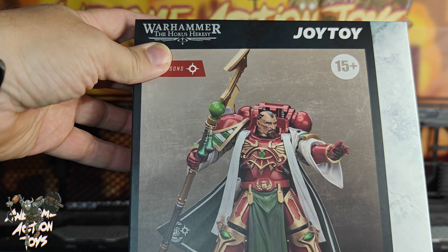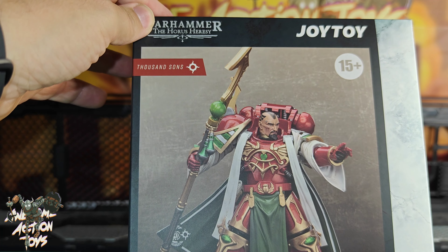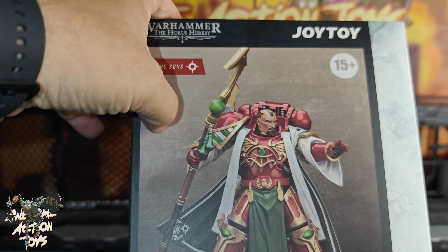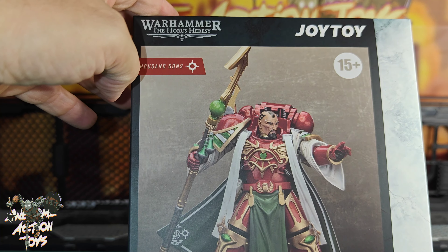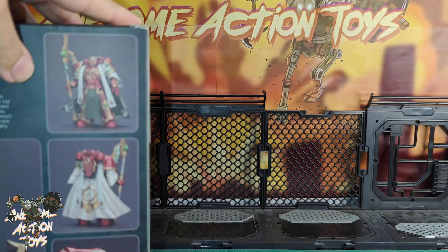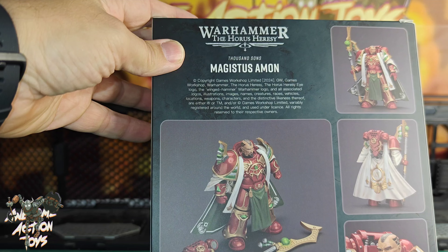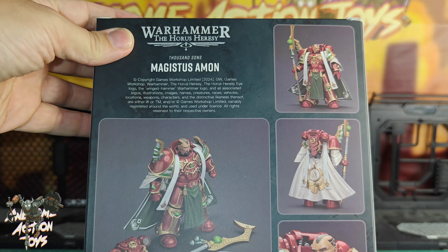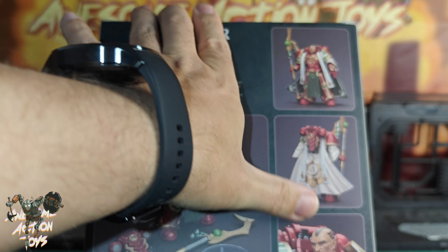It does look quite nice, particularly the head. As I said in the toy video, having all these other colors breaking up that metallic red will make it look less plasticky, less toy-like. On the back it doesn't appear to come with a helmeted head, but it does look pretty cool — that head looks really quite nice.